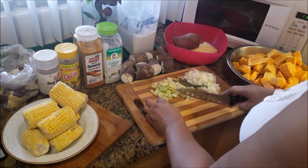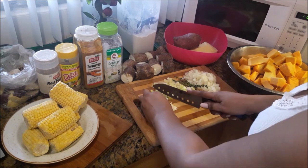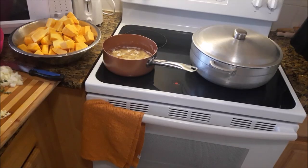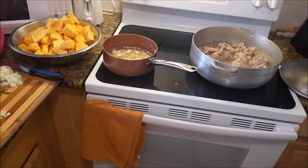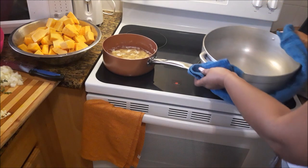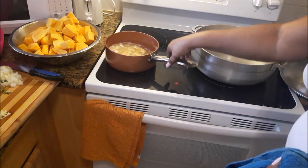Now I'm adding potato, cassava, and corn, but you can also add carrots and half-ripe plantains in the soup as well. The majority of the soup is going to be pumpkin. This is the turkey wing after the second boiling — I'm just going to pour this water off. All of that grease, I don't want that in my soup. Now the pot has already been rinsed and is ready to start the soup's foundation.